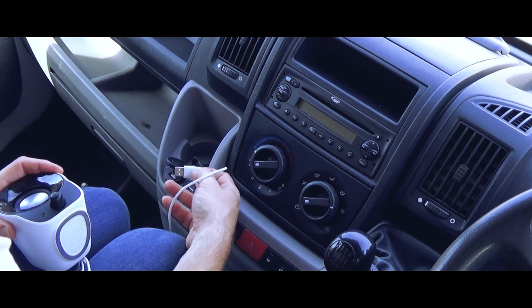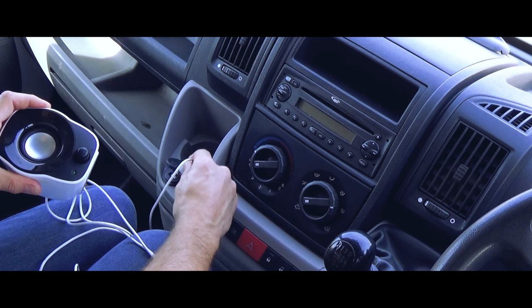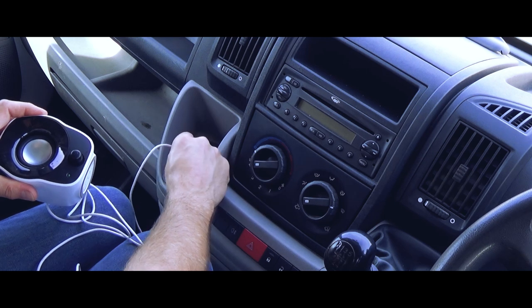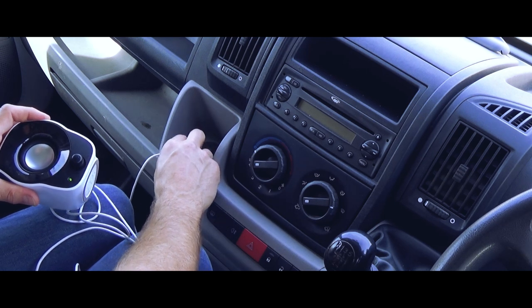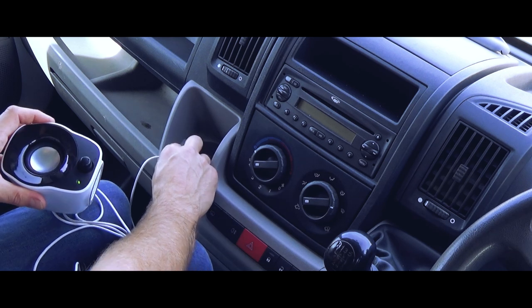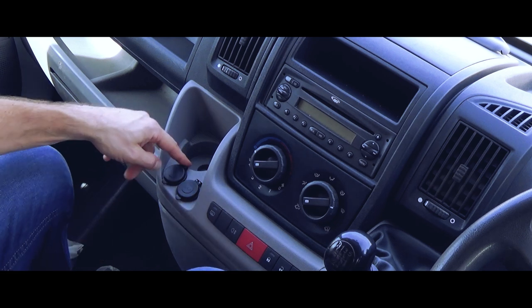So let's see — green light, green light, green light. There we go. Nice rubber bungs to keep your coffee out.